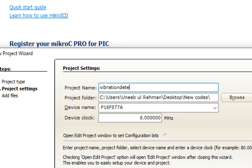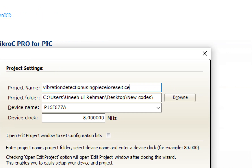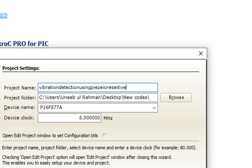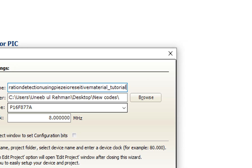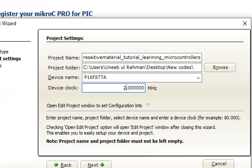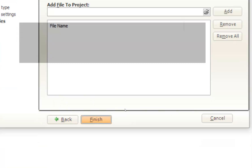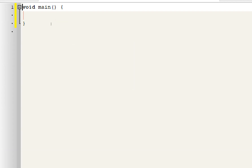The project name is 'Vibration Detection Using Piezo Resistive Material — Tutorial by Learning Microcontrollers.' Select PIC16F877A as the microcontroller and set the crystal to 20 MHz. Click Next and Finish. Press Ctrl+S to save your work before doing anything else.